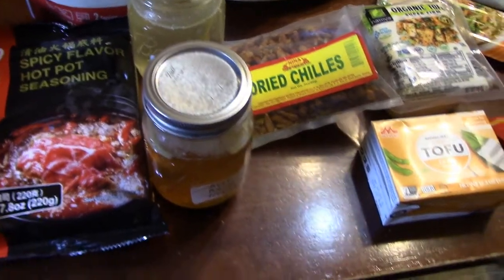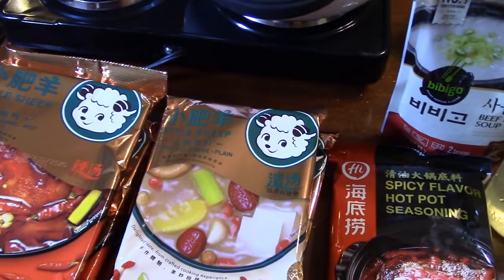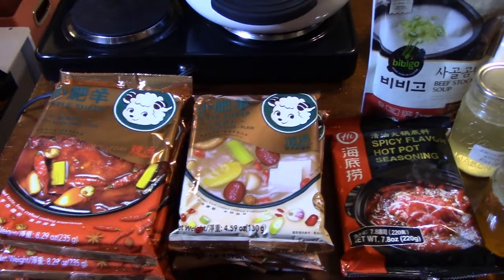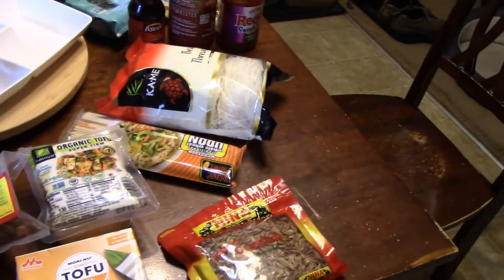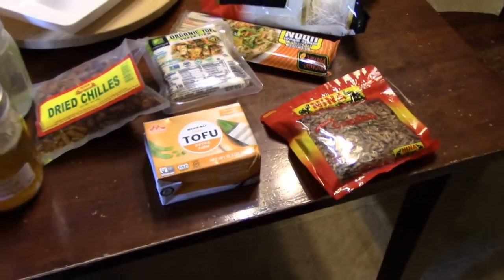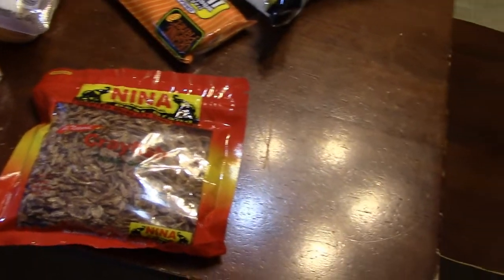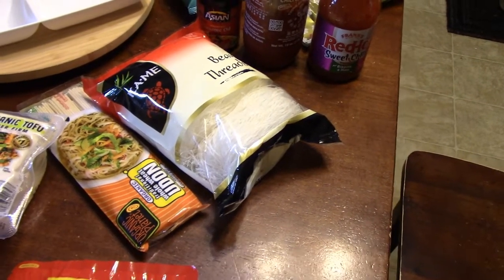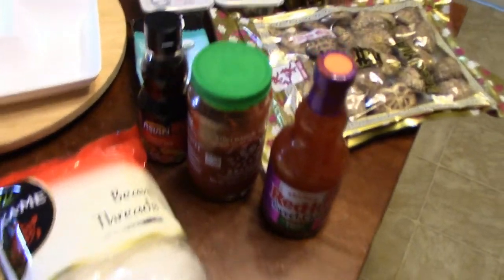We've got chicken stock, beef stock, and veggie broth we can also use. We'll probably make most of our soup bases from scratch, but on days where we don't feel like it, we can grab one of the pre-made packs, throw it in a pot with some water, blend it up real good for a quick hot pot mix. From there it's up to you — we've got dry chilies, super firm tofu, dried crayfish, and you can also get dried shrimp or seafood flakes. We've got udon noodles and bean thread noodles that we'll be pre-cooking.